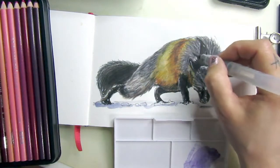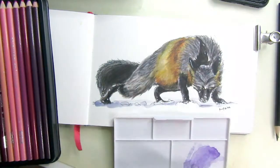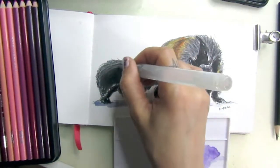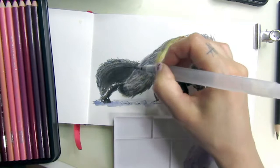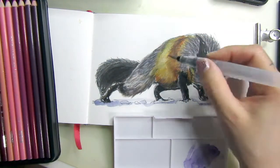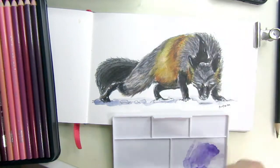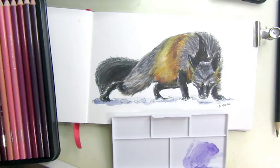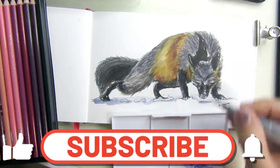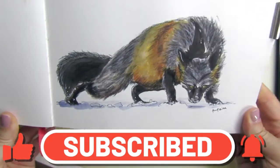All the materials will be in the description below. If you have any questions about the materials or procedure, just leave me a comment. If you liked this video, give me a thumbs up and I hope to see you in the next one — till then, bye bye, create art and stay safe!